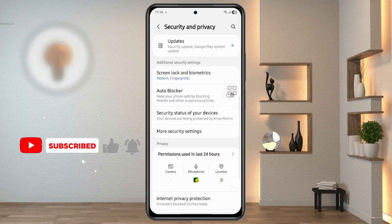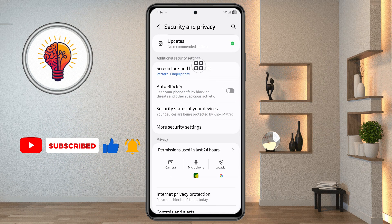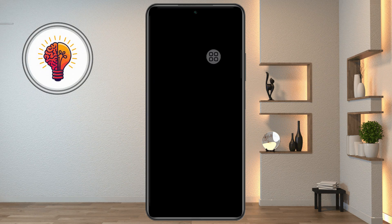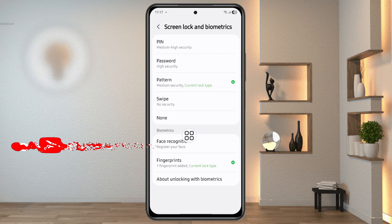Step 3: Access the Screen Lock and Biometrics settings. Once you're in the security menu, you'll need to check your biometrics settings. Scroll down and locate the Screen Lock and Biometrics option. Tap on it and enter your phone's password or PIN if prompted. Once inside, find the fingerprint section — this is where you'll be able to adjust your fingerprint settings.